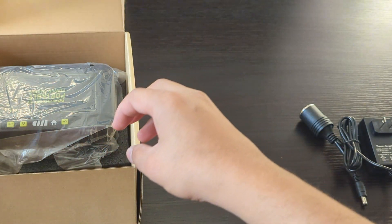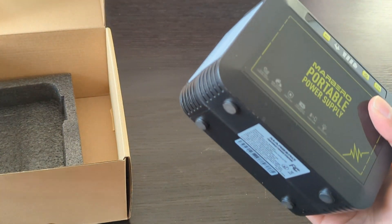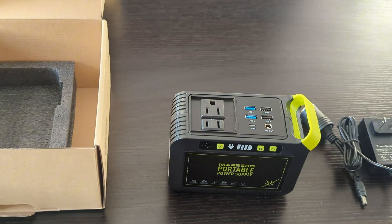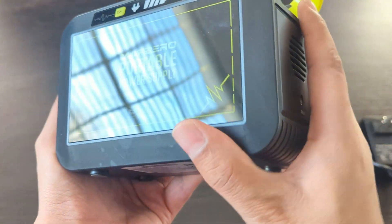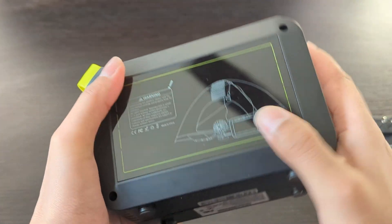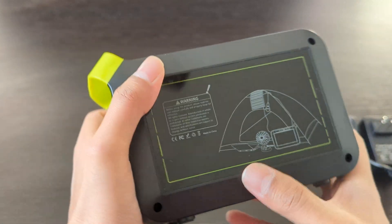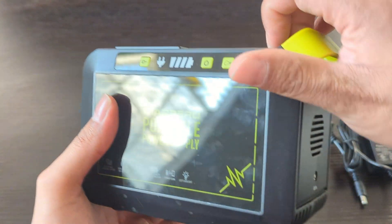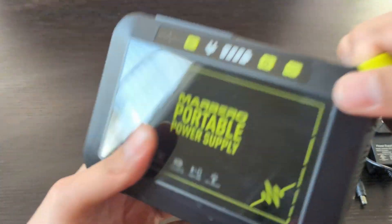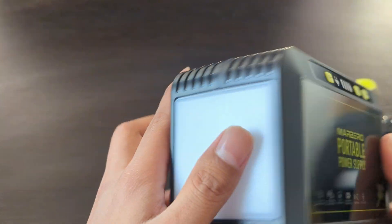Inside the box you will also find the power station itself. It is quite compact, weighs 2.4 pounds, and is built with good quality materials. It has a lithium ion battery and supports AC, DC, and 18 watt fast charging. It has a solid build and there is no rattling inside.